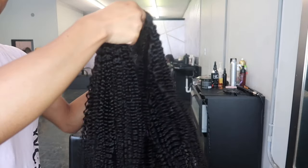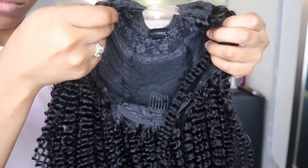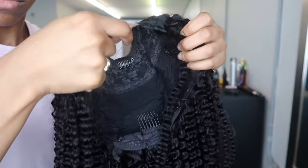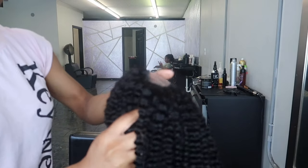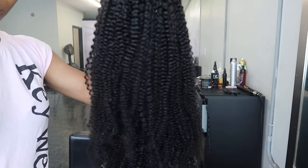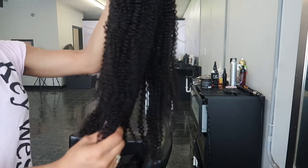Let's get straight to the point. So today's video they sent me a U-Part wig. It is 130% density. It is a Brazilian kinky curly U-Part wig, 20 inches in the color 1B, and it's a regular medium cap size which is about 22 inches.